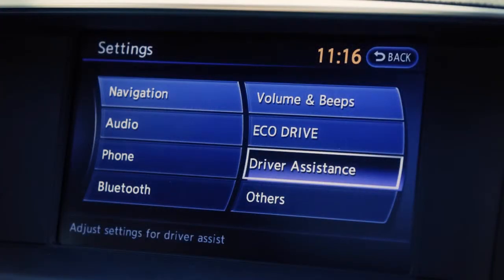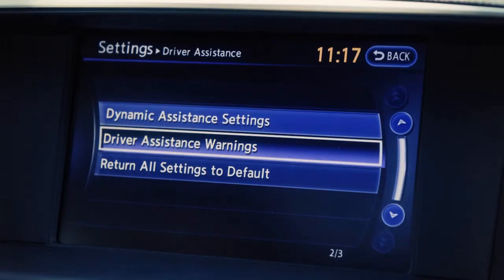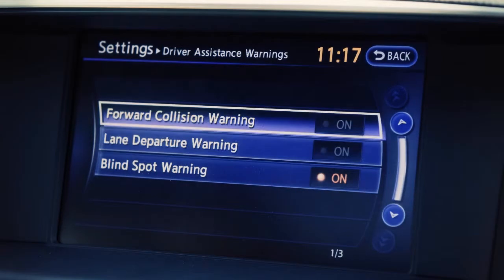press the Setting button on the control panel. Select Driver Assistance on the touch screen. Now, select Driver Assistance Warnings. Select the Forward Collision Warning key, then select On or Off.